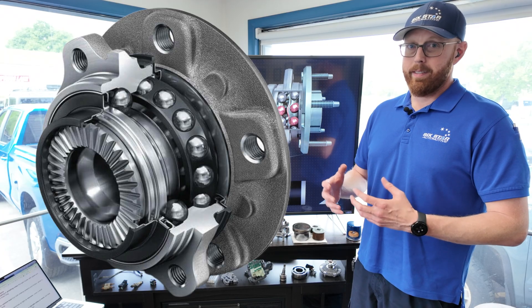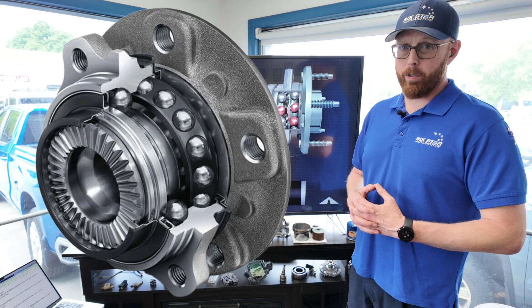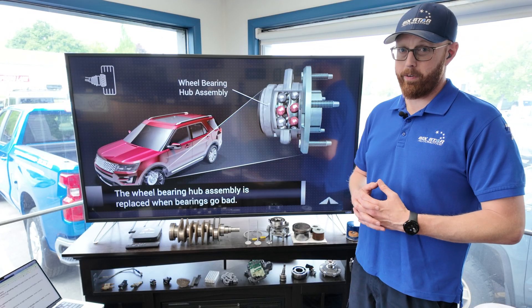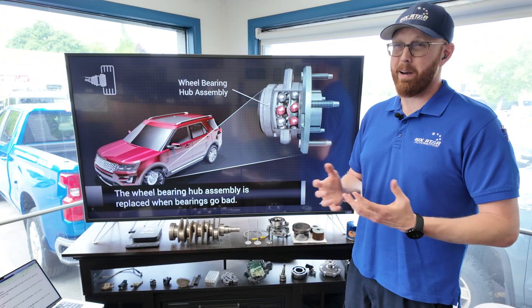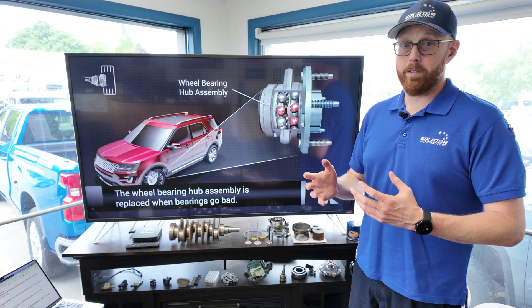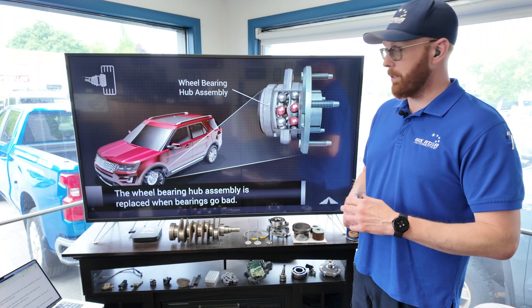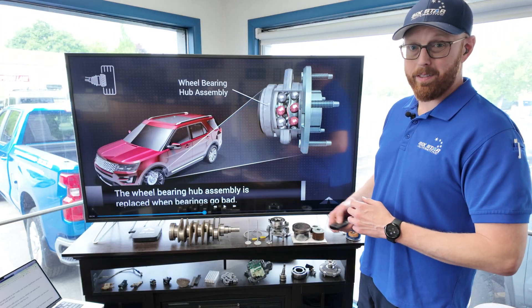The precision in the machining necessary to make these bearings last is extremely important. The tolerances can be in the micron range, so getting a cheap bearing can very easily be more expensive than getting an expensive bearing. But even the best bearings out there aren't going to last forever. You can plan on replacing them about every hundred thousand miles or so, and there are other things that can make that less, which I'll explain in just a second.